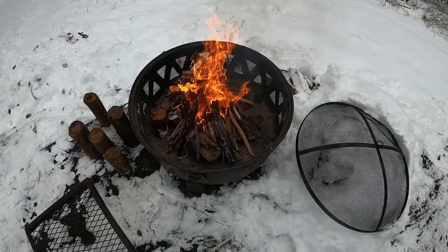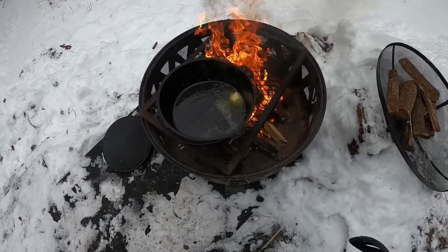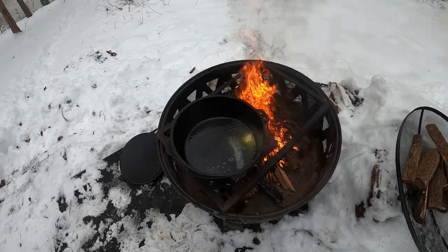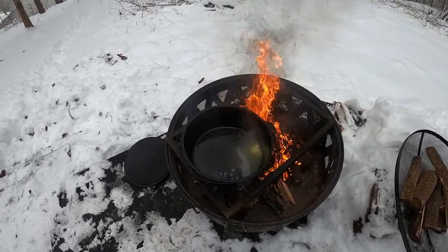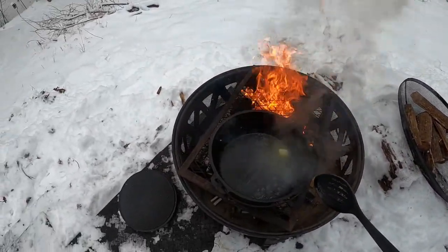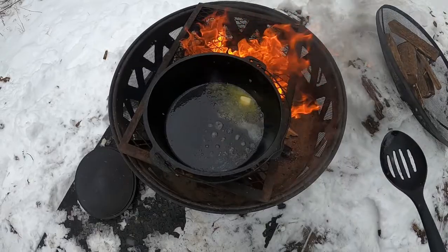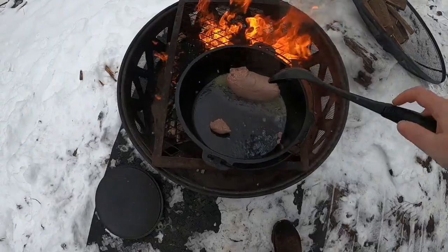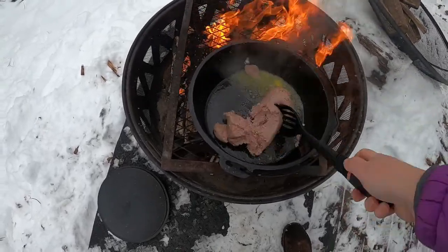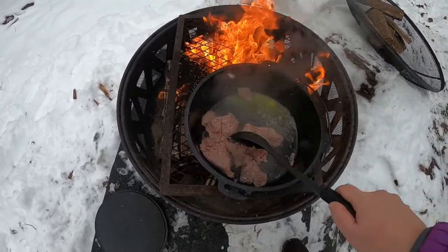And just like that, there was fire! I've got my Dutch oven over top of the fire and we're going to add first some turkey sausage and cook that up. Got a little bit of oil and butter just for flavoring. Here is that sausage — I'm just going to let this cook up, break it apart, and once it's done cooking I'm going to remove it from the heat.